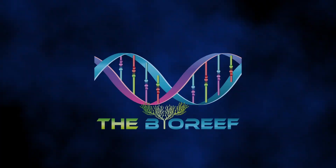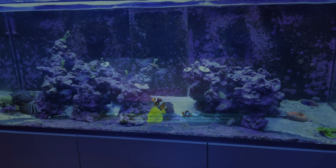Hello and welcome back everybody to the Bioreef. A very long overdue update on the Waterbox 180.